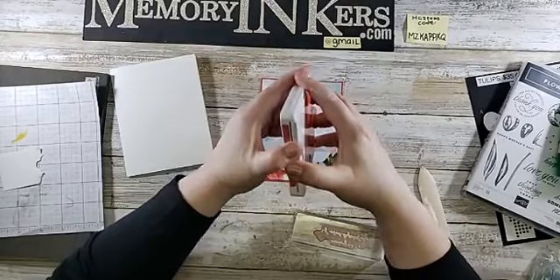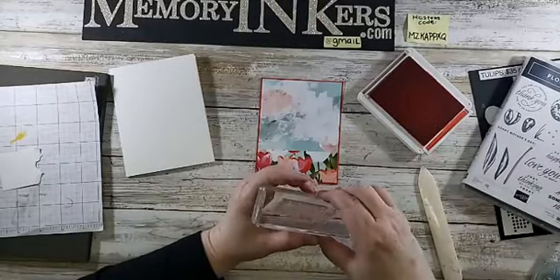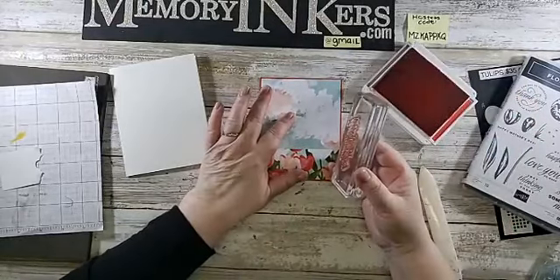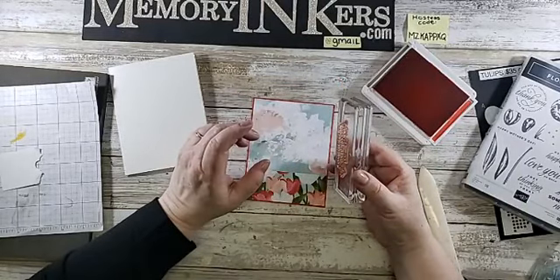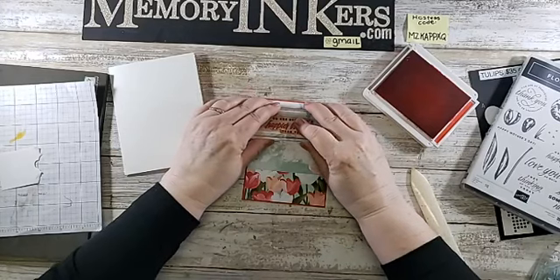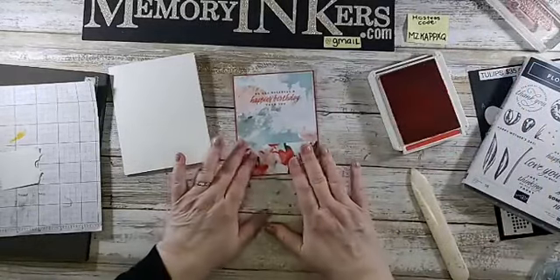I'm using the poppy parade ink pad and the stamp set from Flowering Tulips. The sentiment says 'No one deserves a happier birthday than you.' I'm being brave and stamping it up in the sky area — it's already glued down so I'm just praying I don't screw it up. And it came out great — almost kind of straight too!